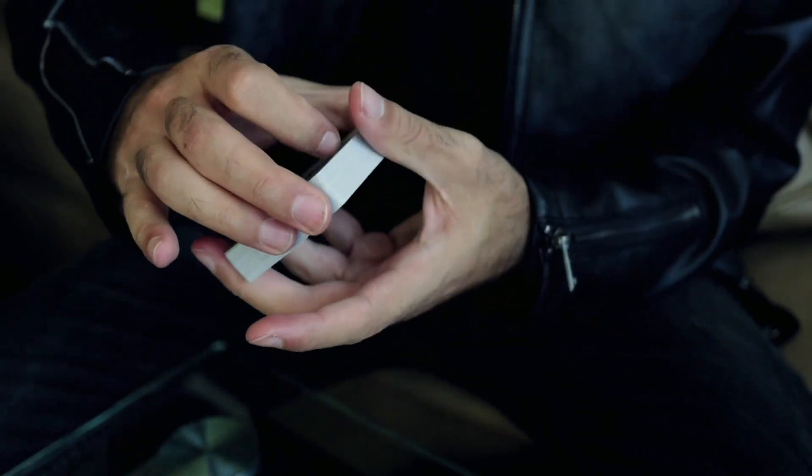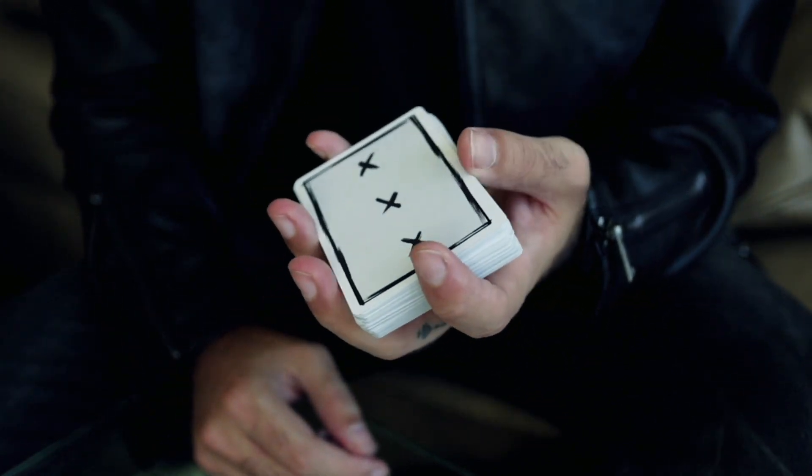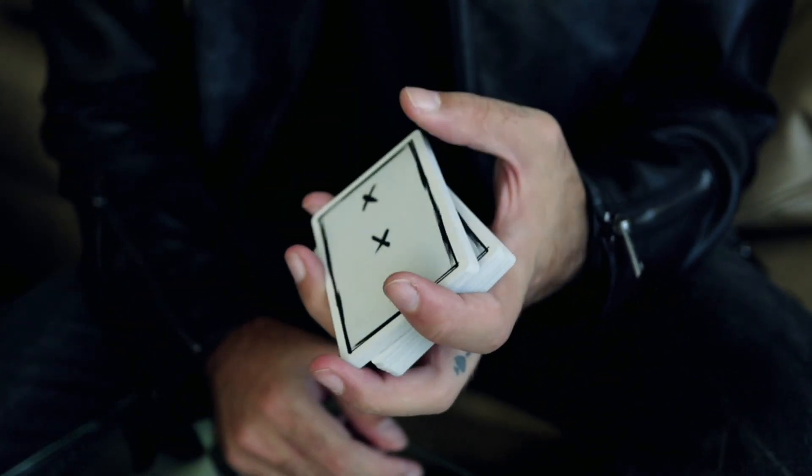We've only made a few hundred of these decks and I've only sold a little bit on my birthday. The way that you can get one of these is coming up this Friday — on Black Friday.